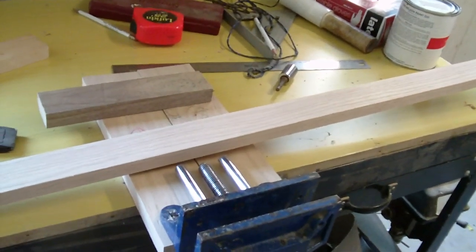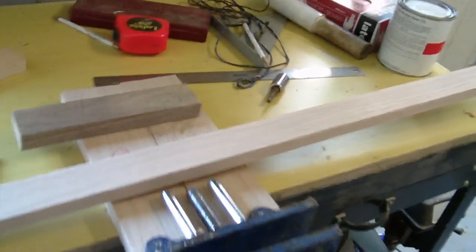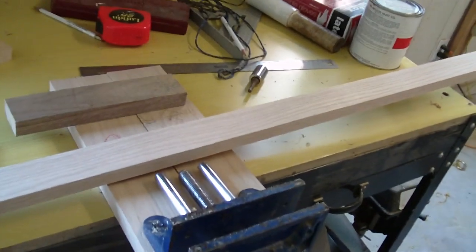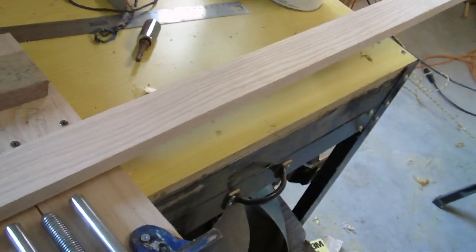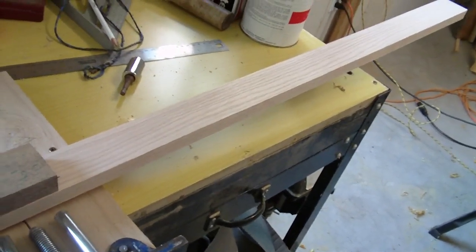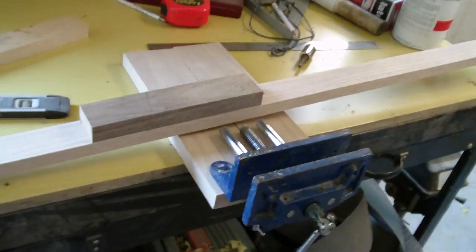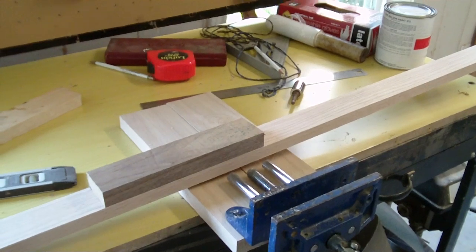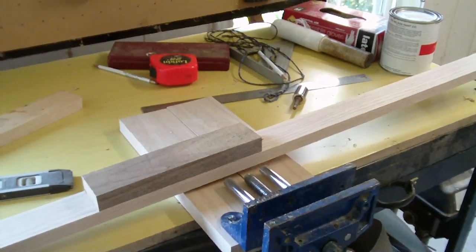They do sell one and a half inch or one-by-two boards at Lowe's, but I don't recommend those because it's a little bit too narrow for red oak in my opinion. Go with a one-by-three board, the best one you can find, and then cut it down to two inches wide by 68 inches long with your table saw. If you don't have a table saw, do anything you can just to cut it to two inches wide.